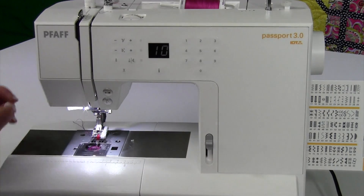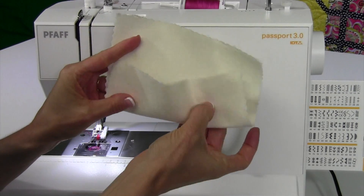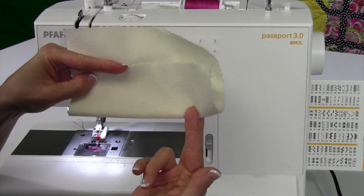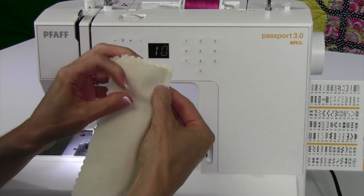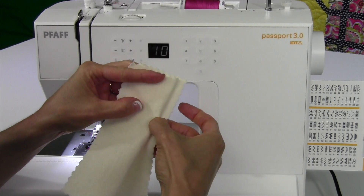Next thing is to fold our fabric. For a blind hem, you go ahead and fold up for the new hem, press that fold in, and then work the fold back. We want the stitch to bite really small into this fold, and then it'll do stitch, stitch, stitch, then bite, stitch, stitch.